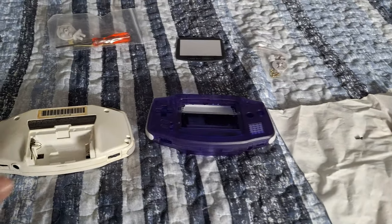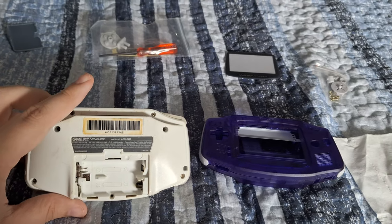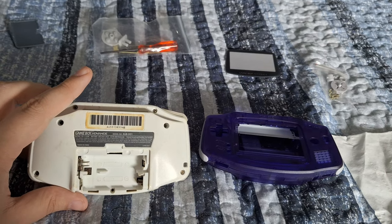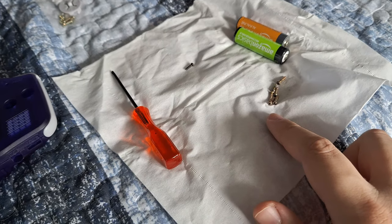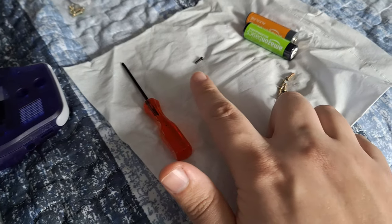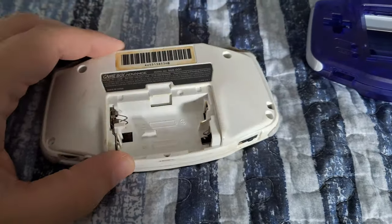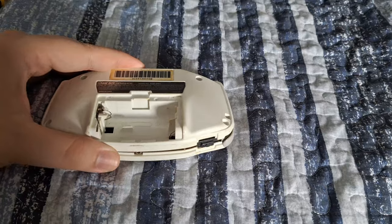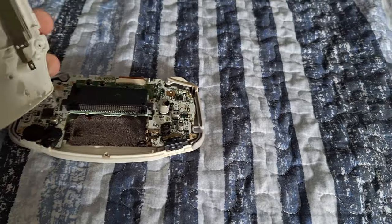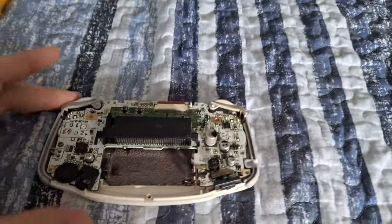The first thing you're going to do is remove all the screws around the shell using the tri-wing screwdriver they provided. There are six tri-wing screws and one Phillips head. Once you have those out, you should be able to separate the two parts of the shell — the back gently comes off like that, and we put that to the side.